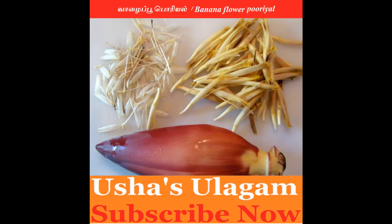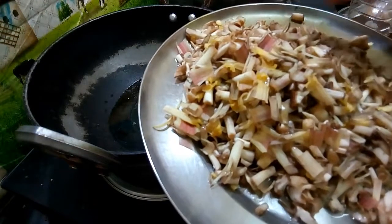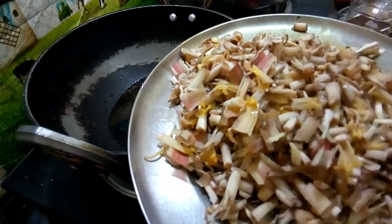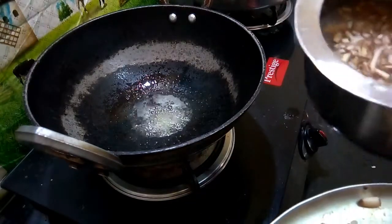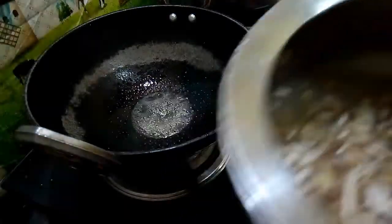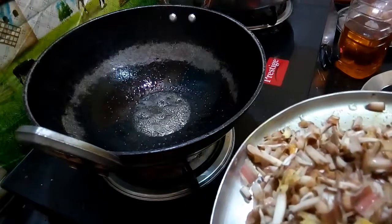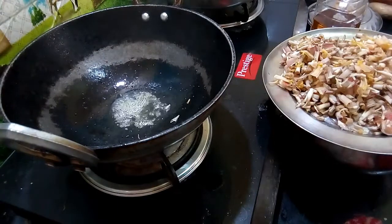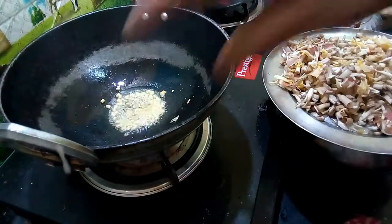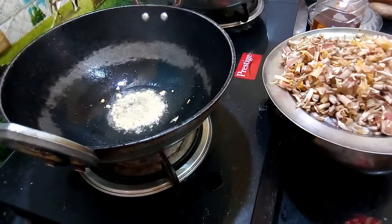I am going to make a dish. I am going to clean the dish and prepare it with a little water.